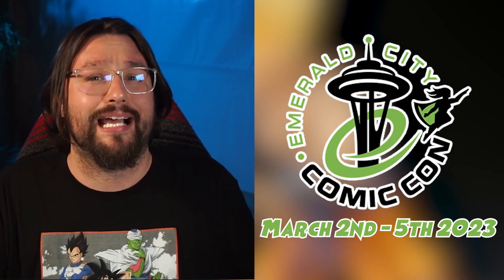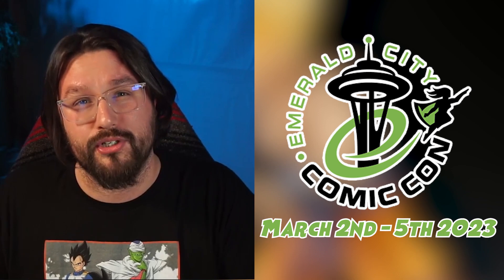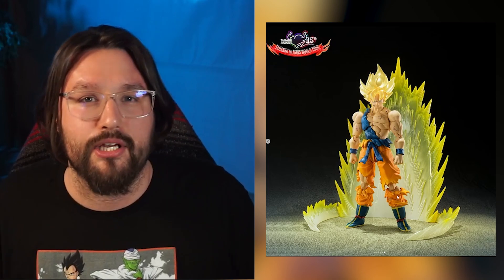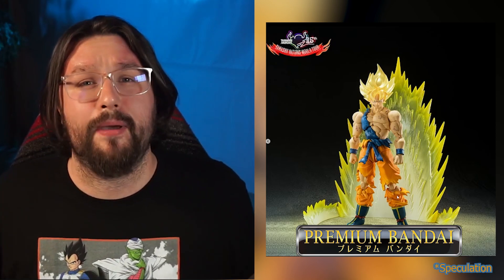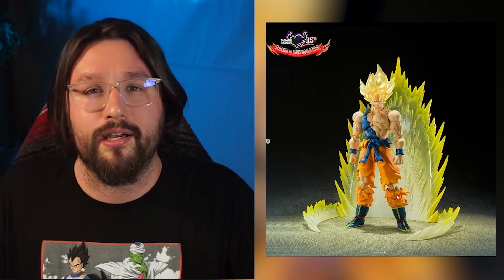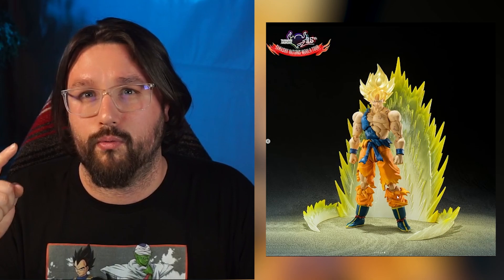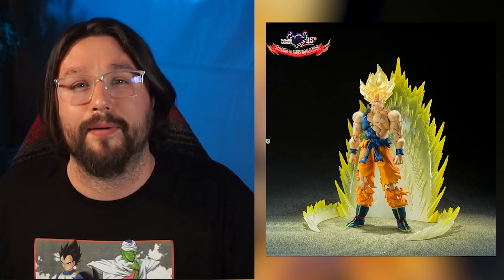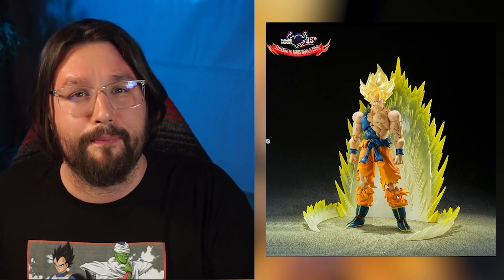Now let's talk about release date, availability, and price. This has not been officially announced, but I believe it will coincide with Emerald City Comic-Con, which runs March 2nd through March 5th. I expect it to go up on P-Bandai after ECCC wraps up, following the same pattern as the Super Saiyan 2 did for San Diego Comic-Con. The leaked price is about $70 — exactly what Super Saiyan 2 was.